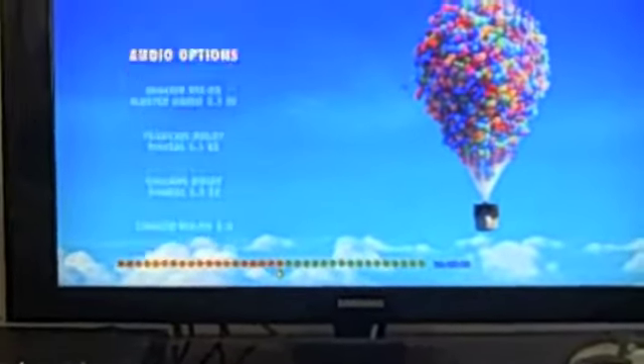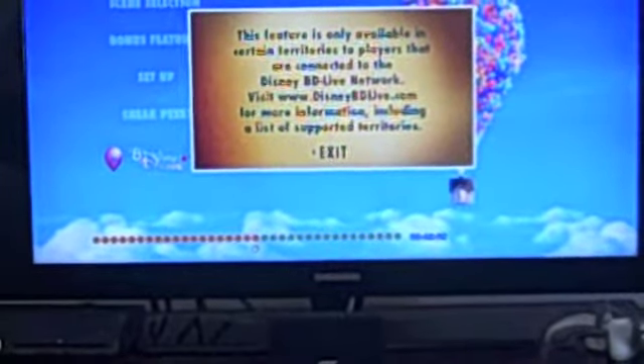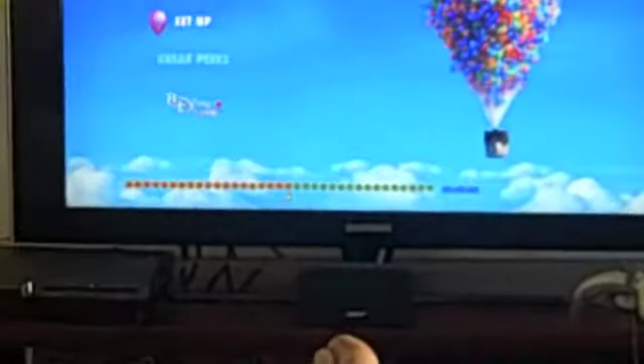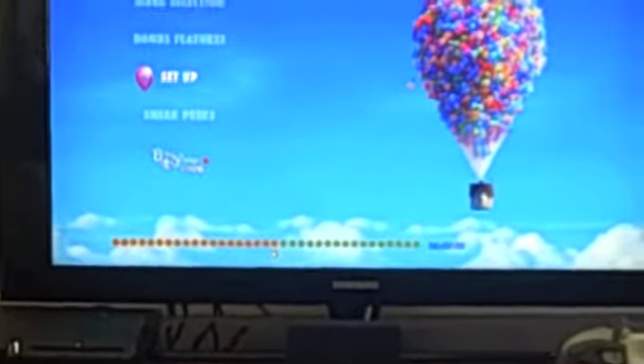Then you have your video settings. If you go back to the beginning — this is a feature that most DVDs don't have. It says this feature is only available in the content — it won't let me do it. Anyways, there's something that Blu-rays have that DVDs don't have. It's called Blu-ray Live, or BD Live, more like it.